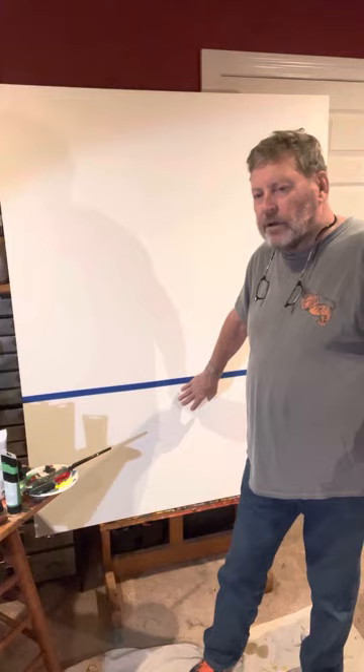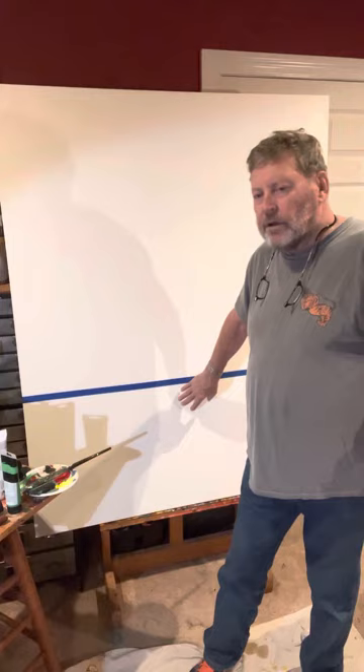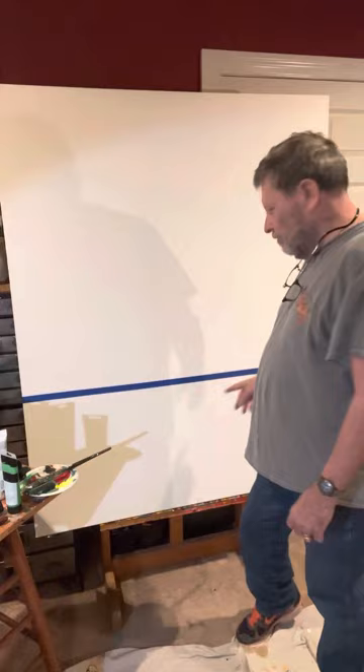It may have been all around you, but for this particular painting it's going to be in the bottom quarter of the painting. I just wanted to share the start of this.